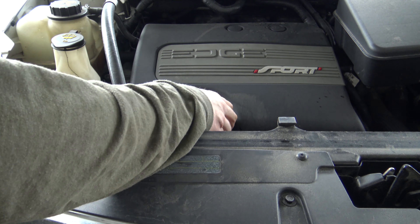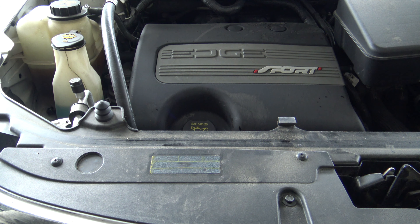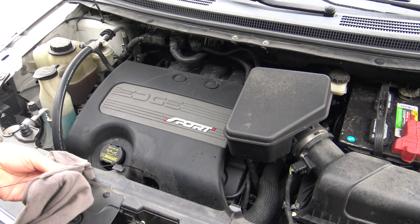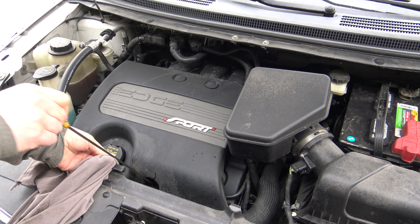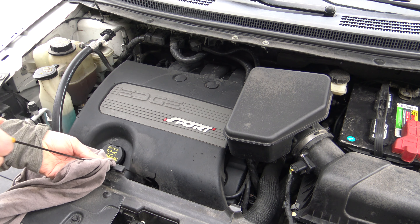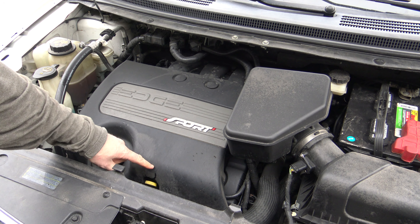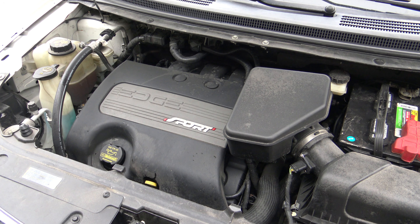Go ahead and replace the oil cap, and now we're going to start the vehicle. Let it idle for about three minutes, shut it off, and then we're going to check the oil level on the dipstick. Pull the oil level dipstick out, wipe it completely clean, re-insert it back into the dipstick tube and make sure you push it all the way down till it's seated. Pull it back out and check the oil level. If you need to add a little bit of oil to bring it up to the recommended level, go ahead. Otherwise close up the hood and call this project done.